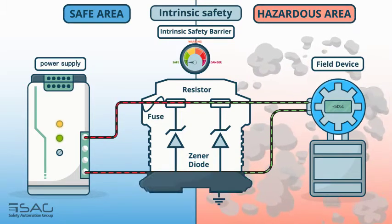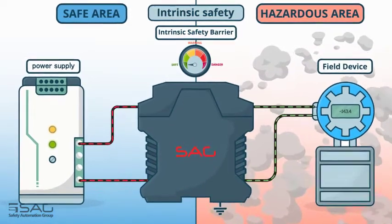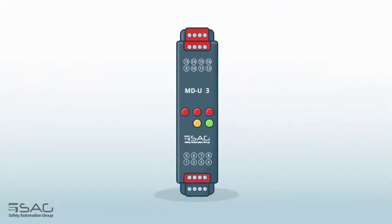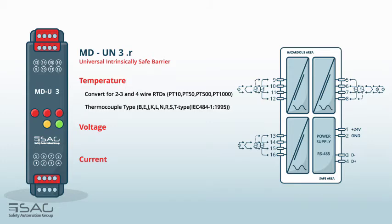With more than 10 years of activity in industrial automation, SAG Company has been able to produce many products in the field of intrinsic safety barriers. The S-AG-MDU is a multi-function barrier that can measure temperature, voltage, and current. MDU supports a variety of temperature sensors, including two, three, and four-wire RTDs from PT10 to PT1000.